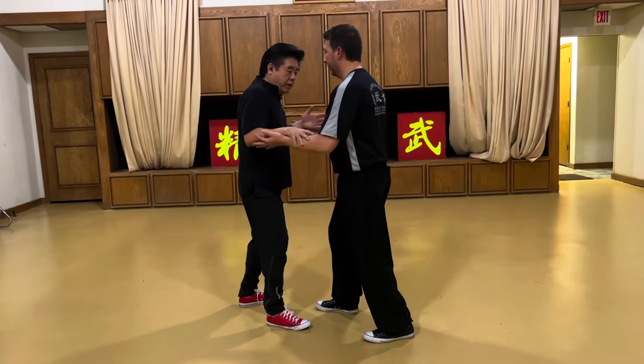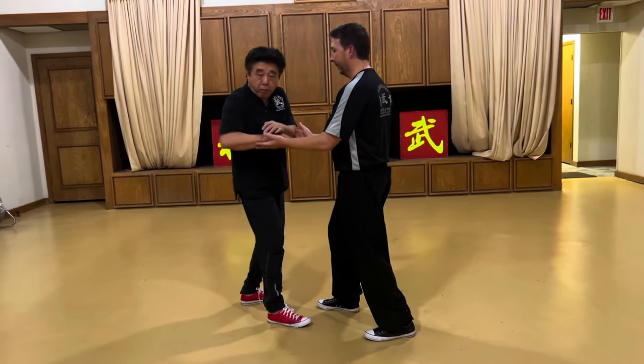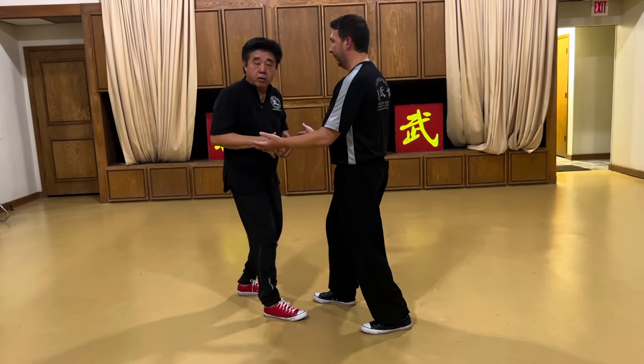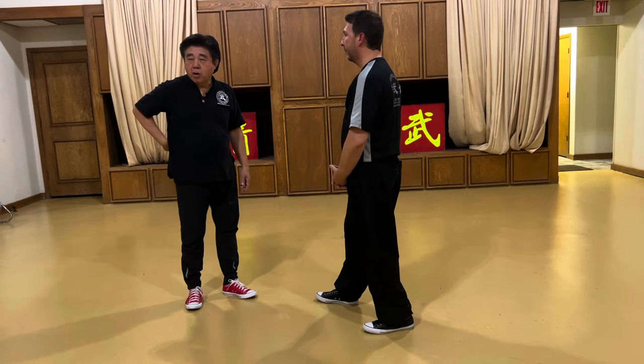Unless when he's going to do to me, I neutralize this way. If I don't neutralize it, we go all the way. If my elbow passes my back, the chances of me to recover is harder. So when we do our form, remember — elbow never passes the back.